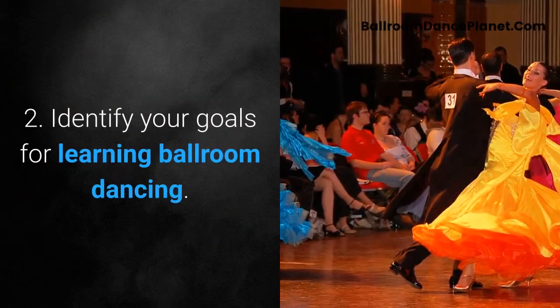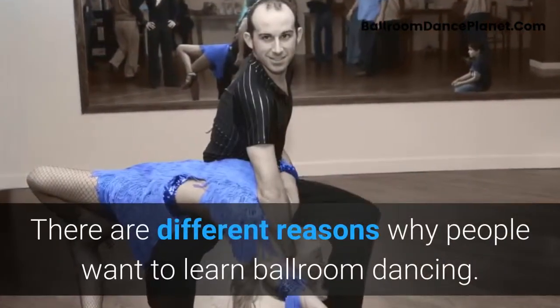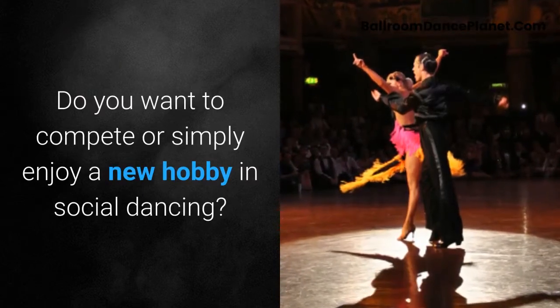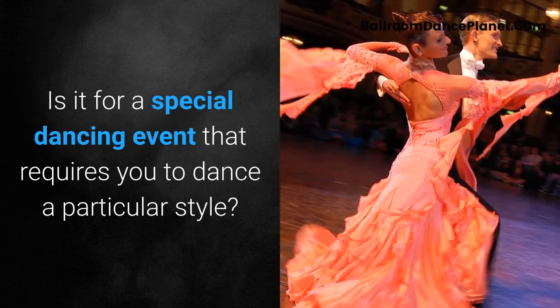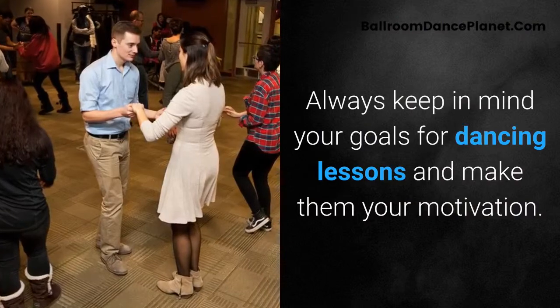Second, identify your goals for learning ballroom dancing. There are different reasons why people want to learn — do you want to compete, or simply enjoy a new hobby in social dancing? Is it for a special dancing event that requires you to dance a particular style? Always keep your goals for dancing lessons in mind and make them your motivation.